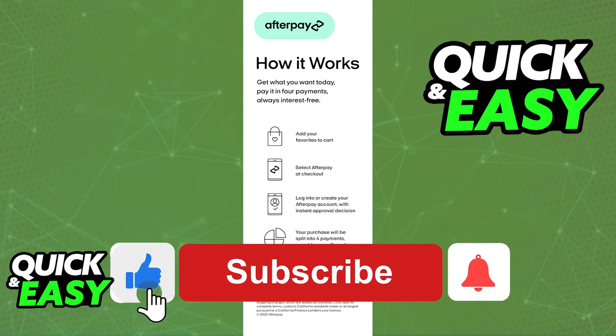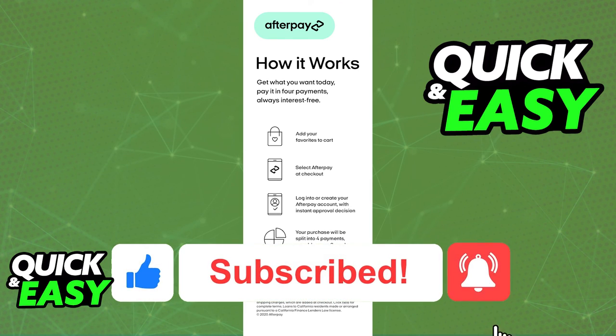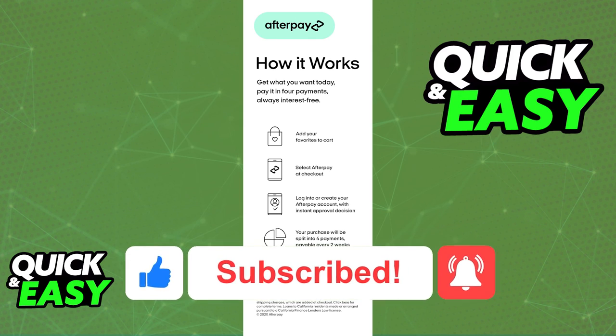If this video cleared up any questions you had, please be sure to leave a like and subscribe for more quick and easy tips. Thank you for watching.